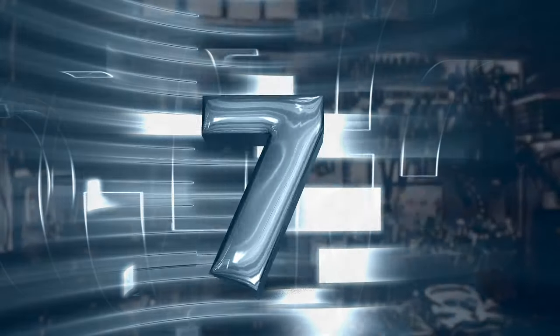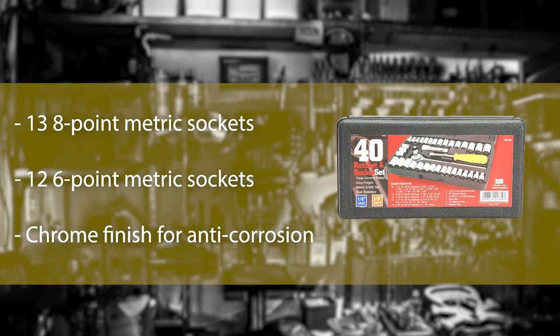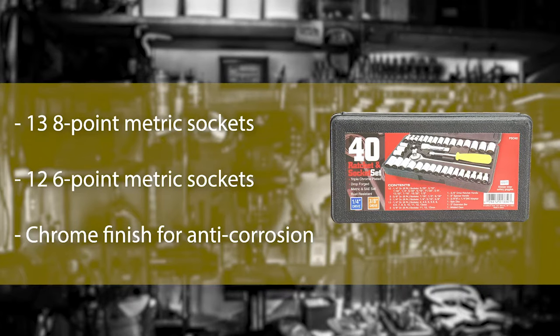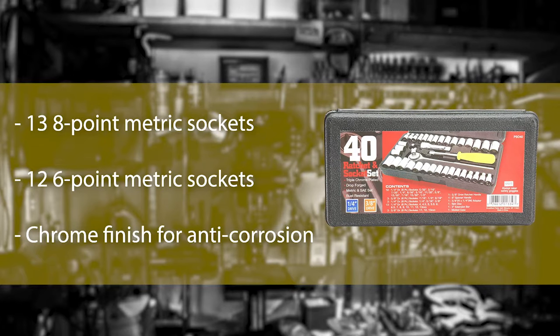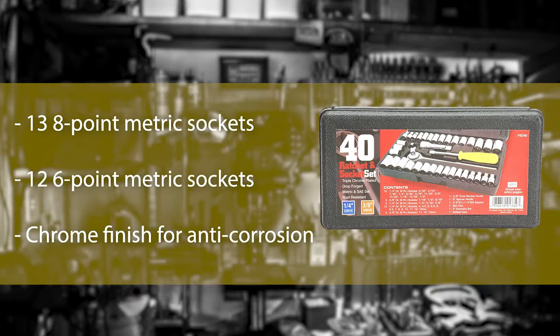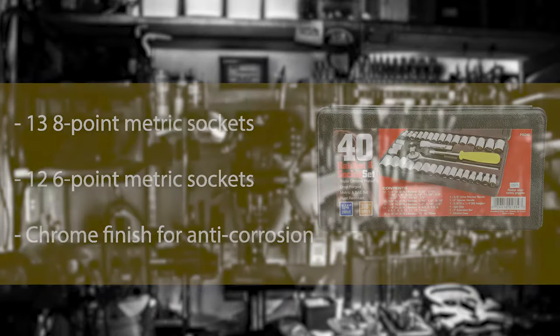Number 7: Great Neck Saw Socket Set. When you don't want to break the bank for your socket set, the Great Neck Saw PS040 will be the most suitable package for you on a low budget. This set is designed mainly for home purposes, but is also somewhat sufficient for light motor maintenance. We would only recommend this item for home purposes; for professional or normal motor work, you should choose another set.